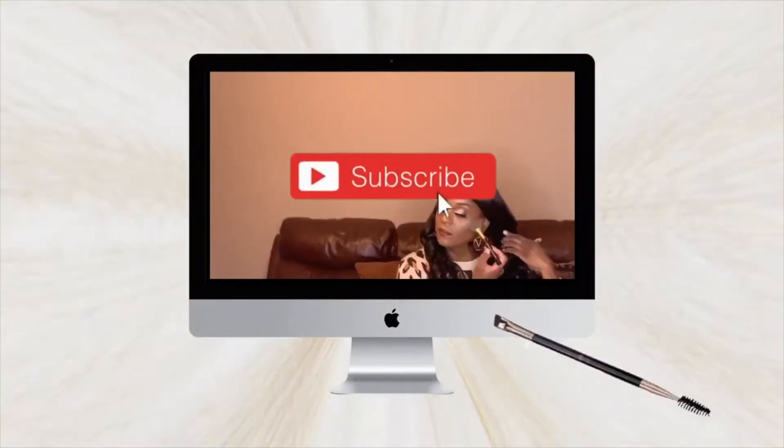Hi guys, welcome back to my channel! Today we're here with another video testing new e.l.f. face products — moisturizer, primers, and eyeshadows. I'm going to try to use all e.l.f. products, so we'll see how that goes. Let's get started!